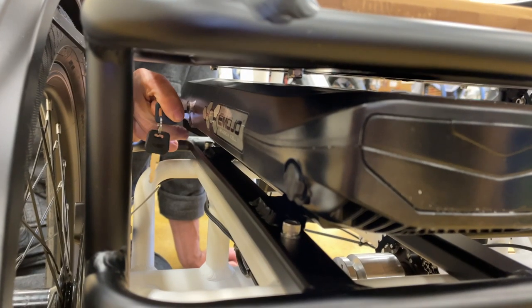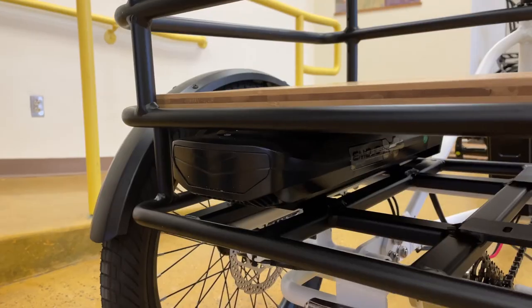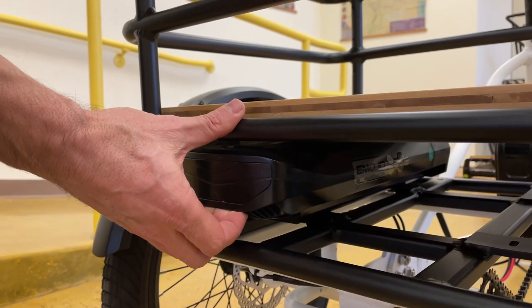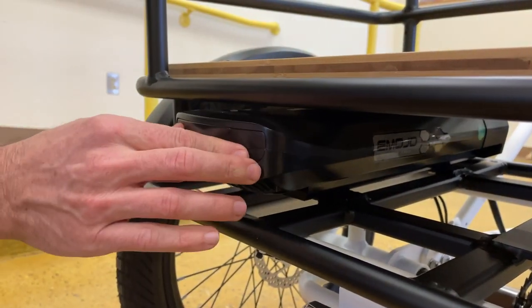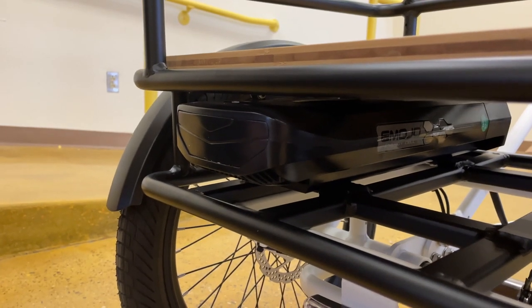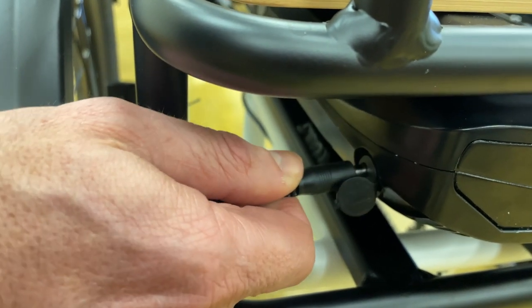To unlock the battery, put the key in and turn it counterclockwise. After unlocking the battery, slide it out. To put the battery back in, simply slide it back into place. To charge the battery, simply remove this cover and insert the charger.